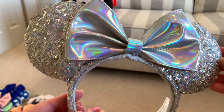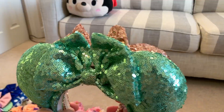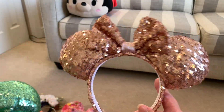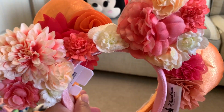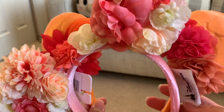Next I have ears that are not from the Disney Parks — these are made by someone, I don't know who the seller is, but one is a rose gold ears and one is this lighter green ears. Next I have a couple of Disney Parks flower ears.